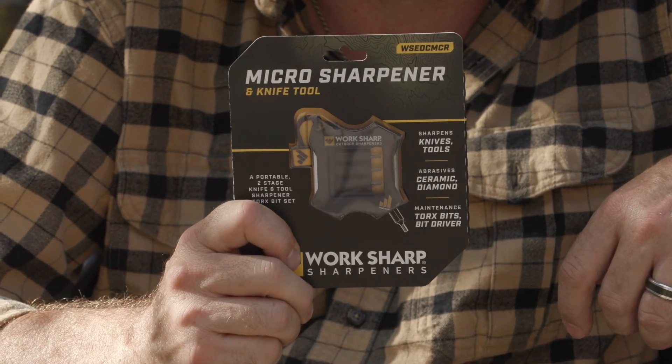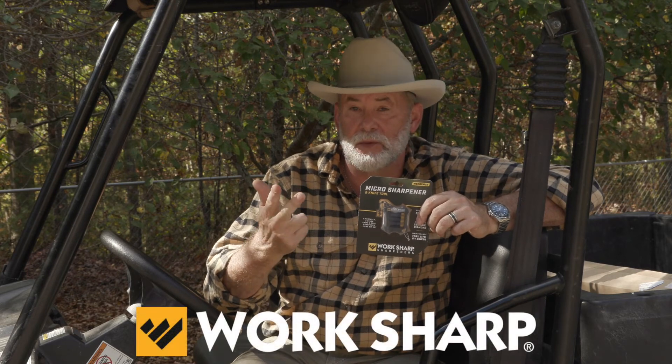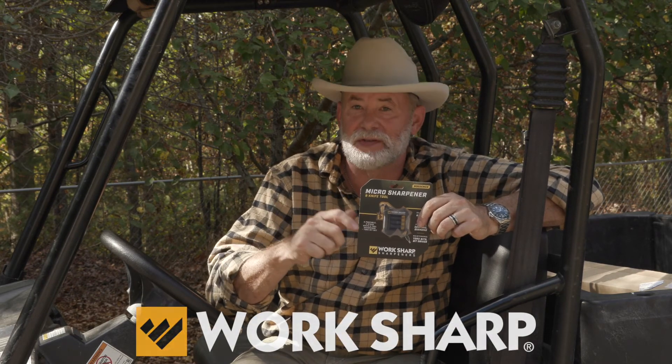There you have it — the Work Sharp micro sharpener and knife tool. For ten bucks, put one in your truck, one in your hunting pack, even put one in your knife stand. Because you're going to use this thing a lot.